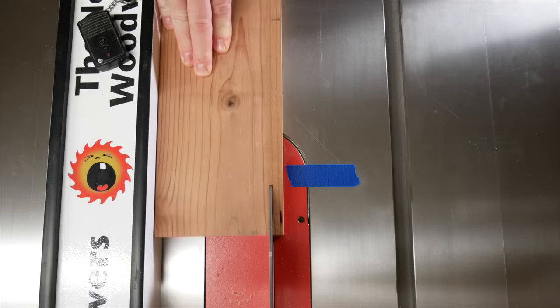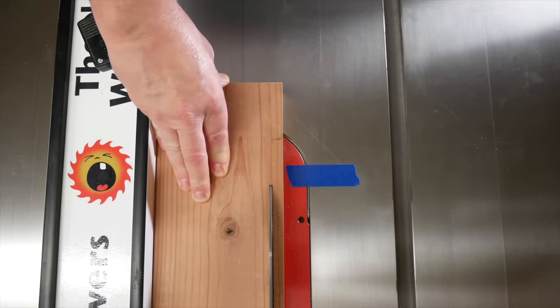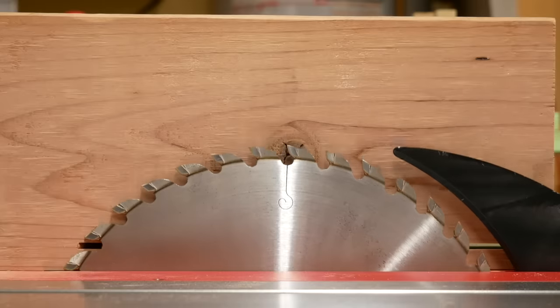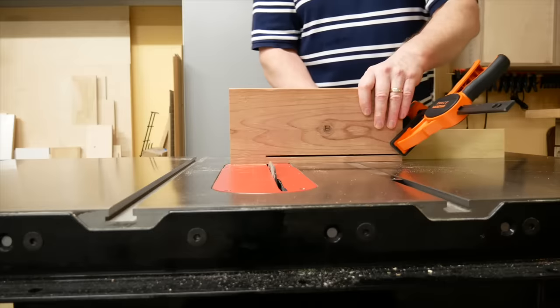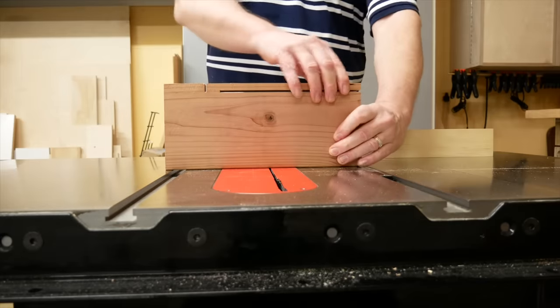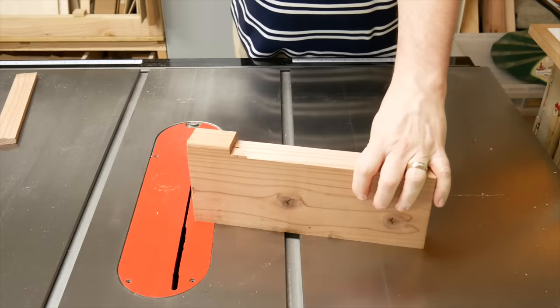Then make the cut. Use a push block or stick, not your hand. Cut up to where the mark lines up with the tape. Lower the blade to just below the top of the cut. Use a miter gauge, crosscut sled, or a handsaw, and cut across where the mark is. Snap off the piece.